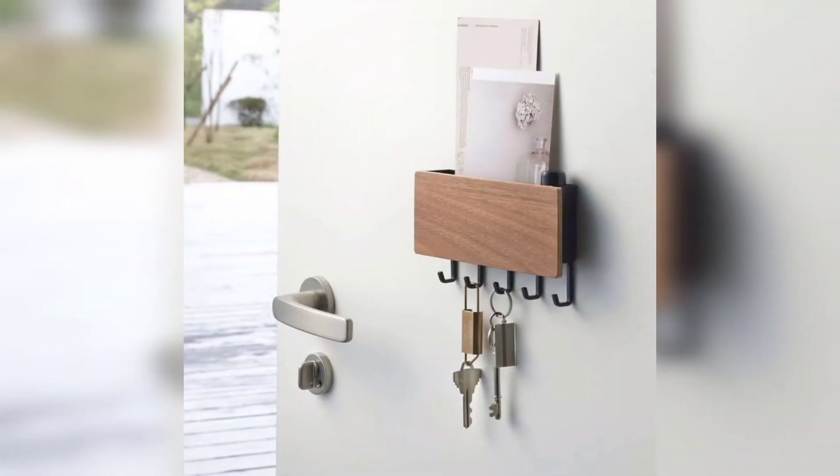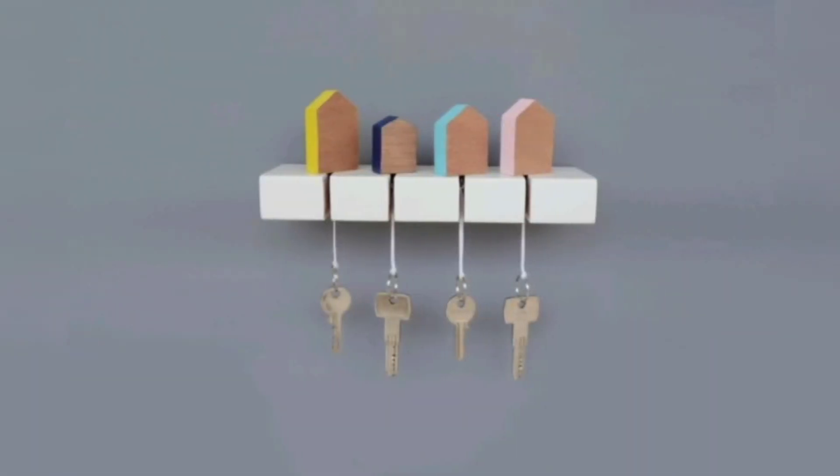Dear friends, key holders and keychain holders for the wall are a creative and fantastic option for those who have a weakness for losing their essential keys. Keychain holders are so amazing, beautiful, and stunning.